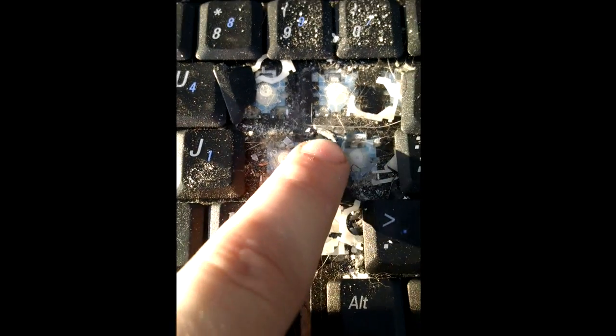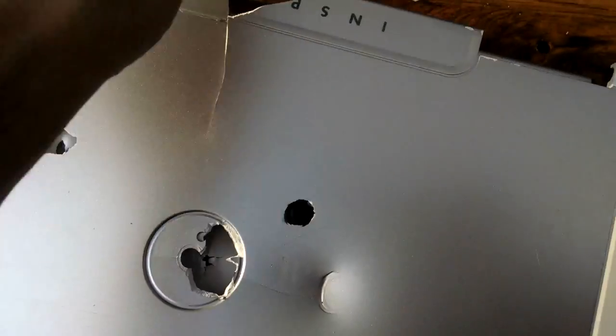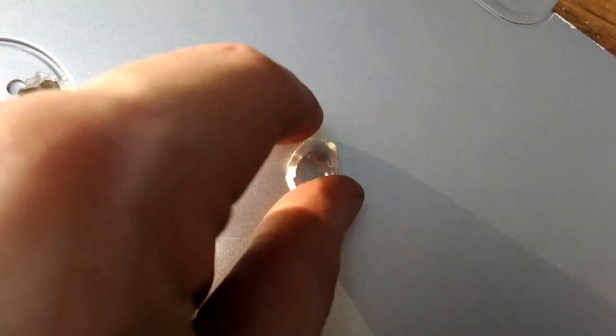Oh, and here you can see where it struck the keyboard — here's the hole from it actually. And there is the bearing inside, still good as usual. So there you go. Here's the hole, and here is the piece that it punched out of the plastic.